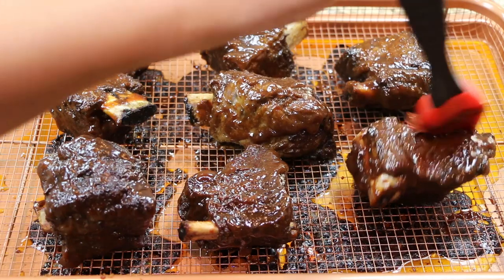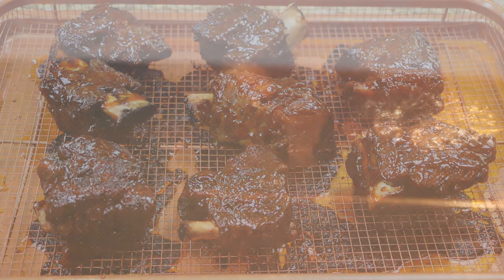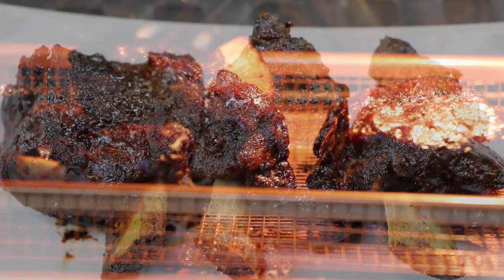Turn the oven on a low broil then return the ribs to the oven and allow them to cook for an additional five minutes. Thanks for watching and don't forget to subscribe to Soul Food Cooking!